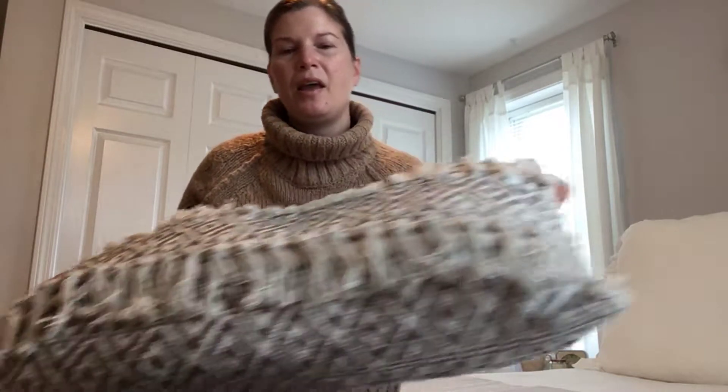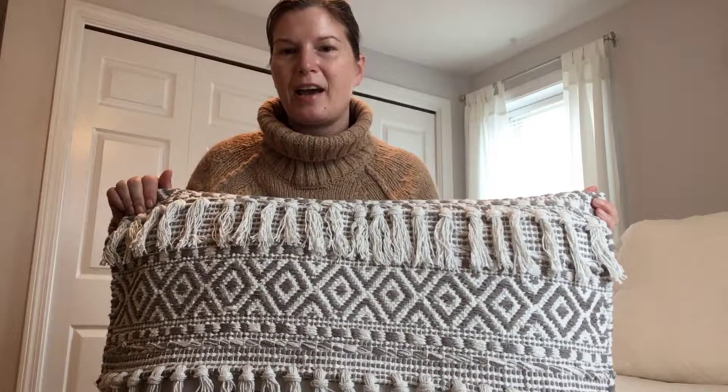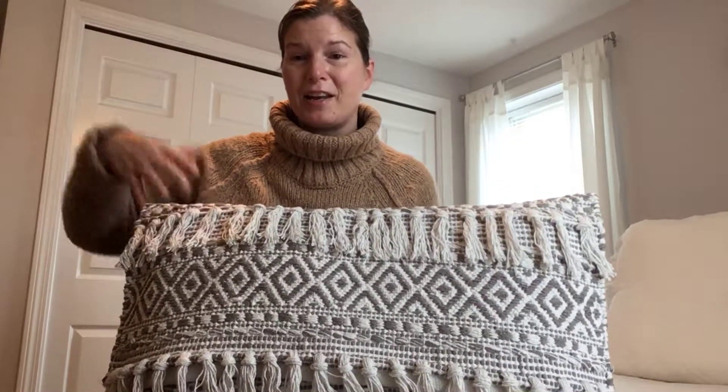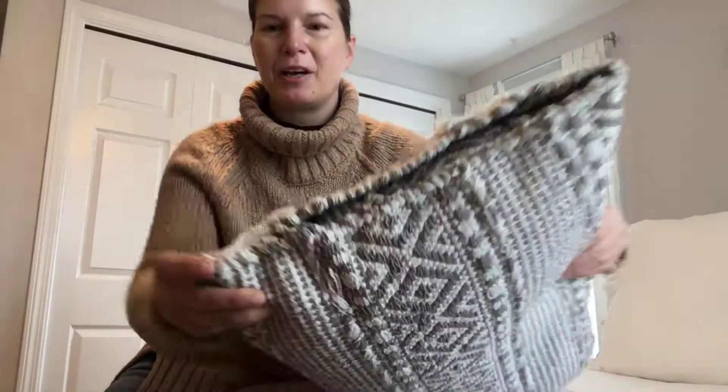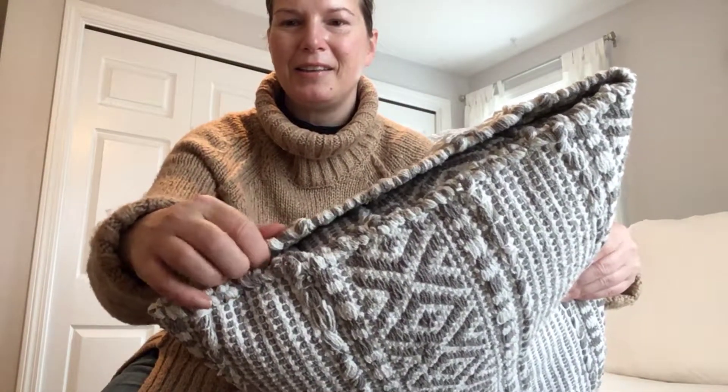I was trying to think what to stuff this with, since I didn't have any extra fiber filling. What I decided to do was use two pillow inserts I'd had before. That's why you might notice a little bit of a wave — there's one pillow here and one pillow on the other side. I shoved those in as best I could, then flipped the other third of the rug over and tacked it down with some thread, just tacking it down on both sides.